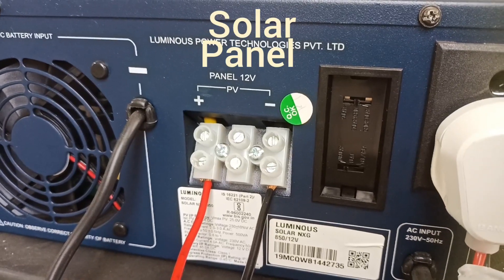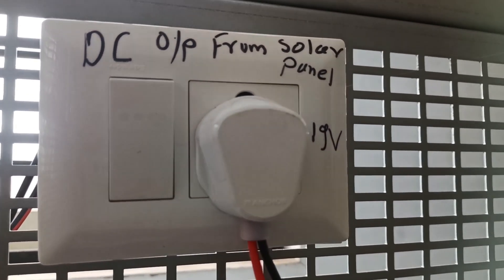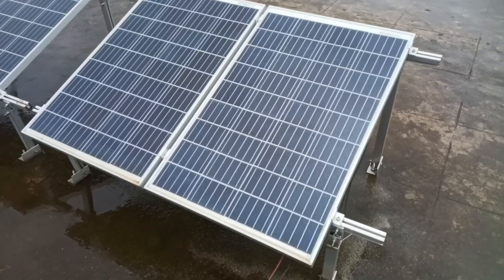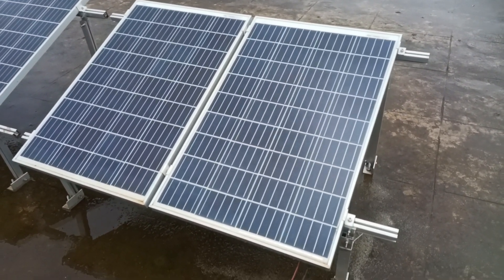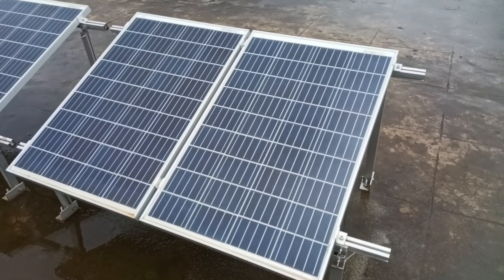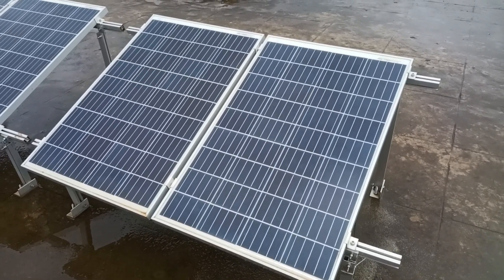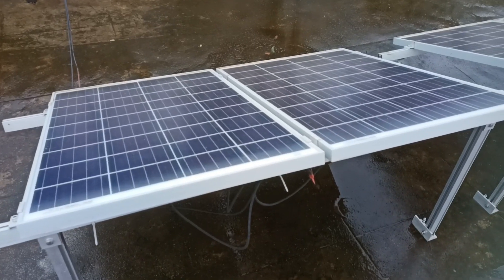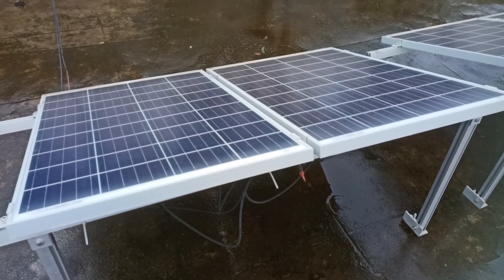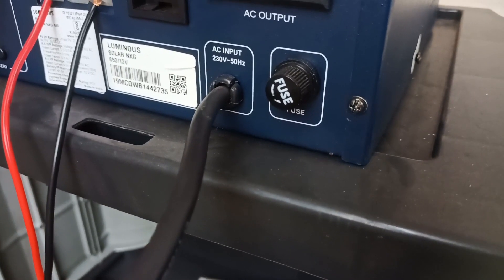The PV positive and negative terminals are connected to the solar panels. This is the DC output from the solar panel — we get 19 volts here. These are two solar panels, each having a 12 volt rating. These two are connected in parallel, giving a combined 24 volt solar power output. The maximum power rating is 11.3 watts.